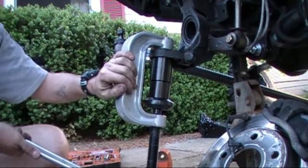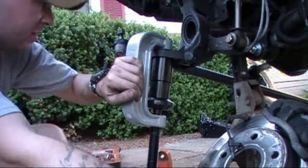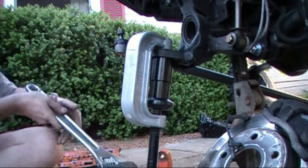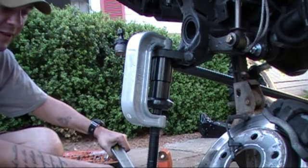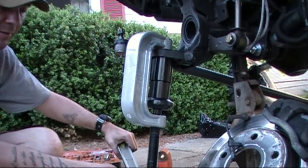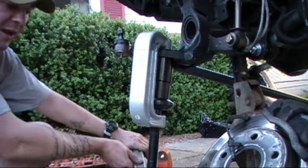So what I'm going to do is I'm going to bottom it out — bottom out the top part that doesn't have any adapter on it. There we go. So it's bottomed out.